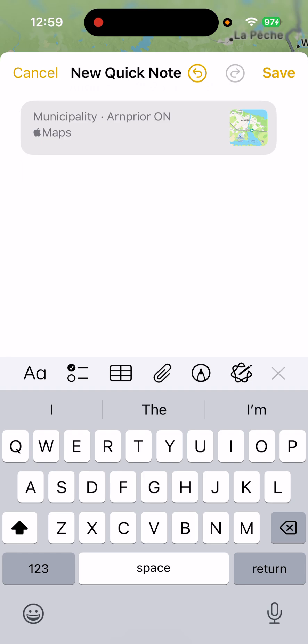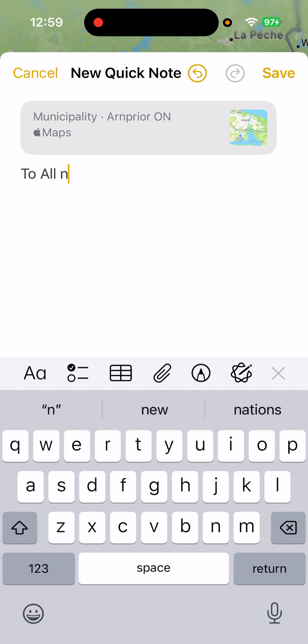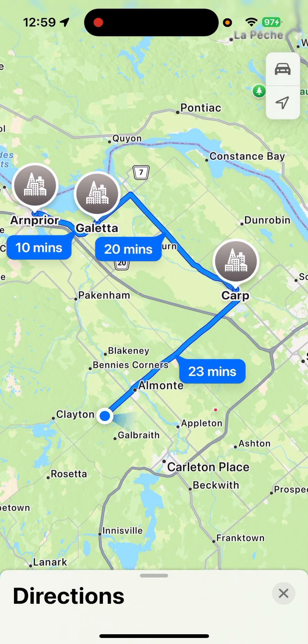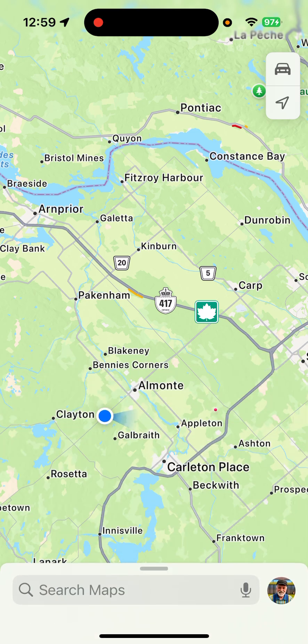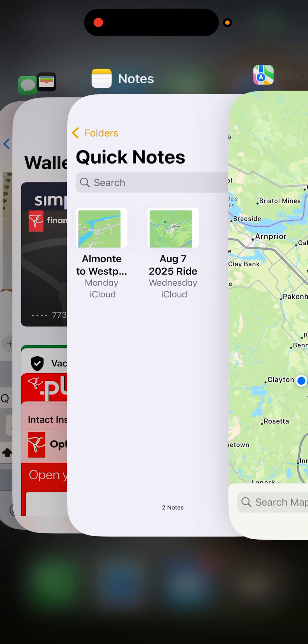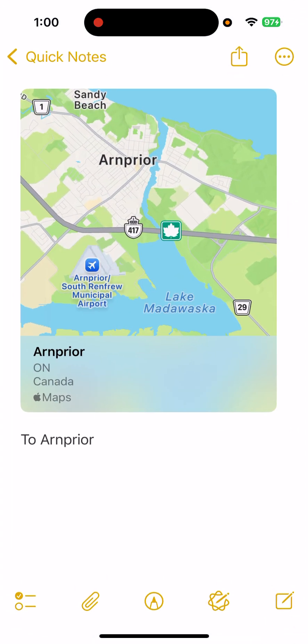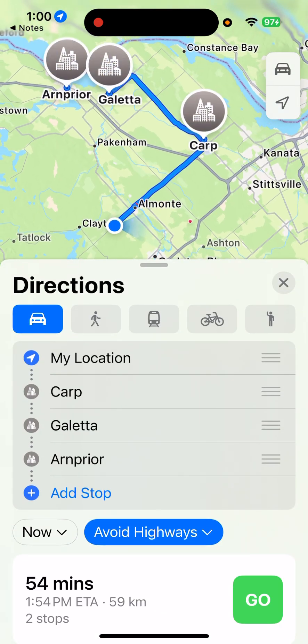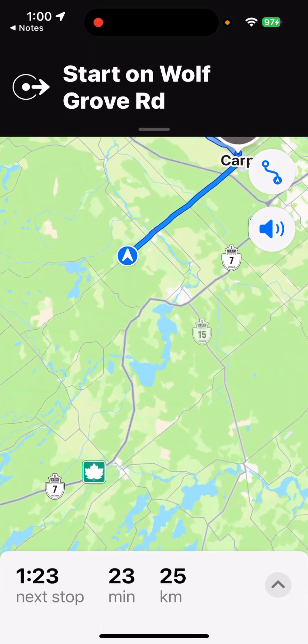I'm going to give it a title — you can call it anything you want. I'll call it 'To Arnpryor.' Now I'm going to save that. So let's say we got rid of this in our maps — there's our map with nothing on it. Now we're going to go to our Notes. There's that Quick Note right there, and there's the one that says 'To Arnpryor.' If we click on that, it comes up — click on the map link, and it takes us to Maps and draws our route on there for us. When we're ready to go, we simply hit Go, and away we go to Arnpryor. Your first stop is Carp.